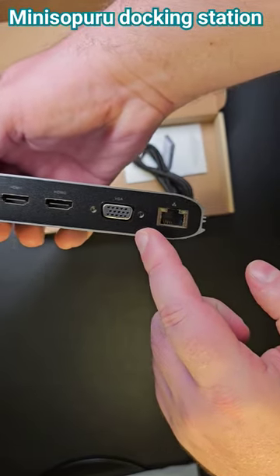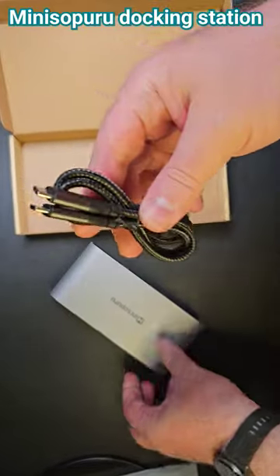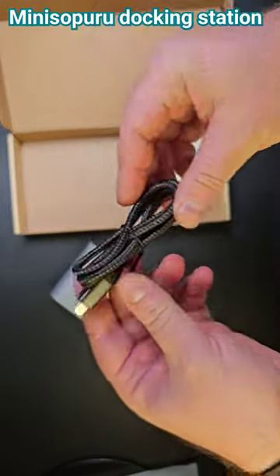On the other side you have the display ports, HDMI ports, VGA, and ethernet. It also comes with a USB-C to USB-C charging cable.